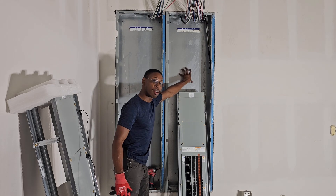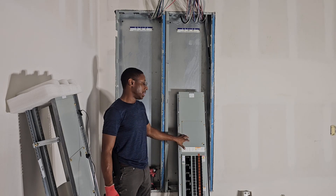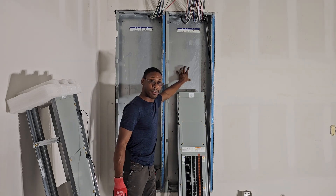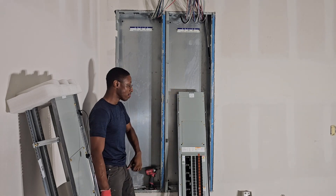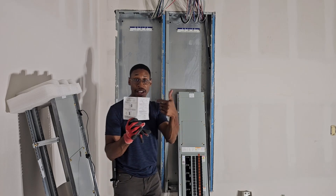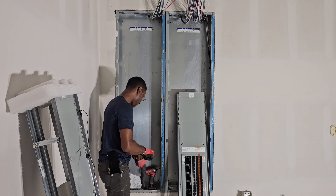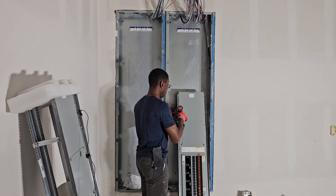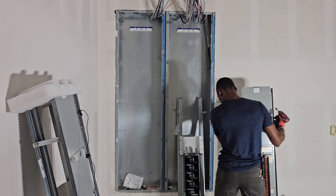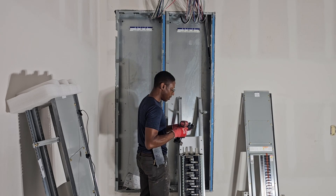Today we're gonna start off by installing this interior panel — we're gonna put one right here and one right here. If y'all are on the field or on the job site, they may not say interior panel; they say electrical guts. We're gonna put the electrical guts inside the can. So this is called a can. First off, we want to read the instructions on how to put this in, which I already did. Then we commence to take the dead front cover off, and we'll put the screws back so we don't lose those.